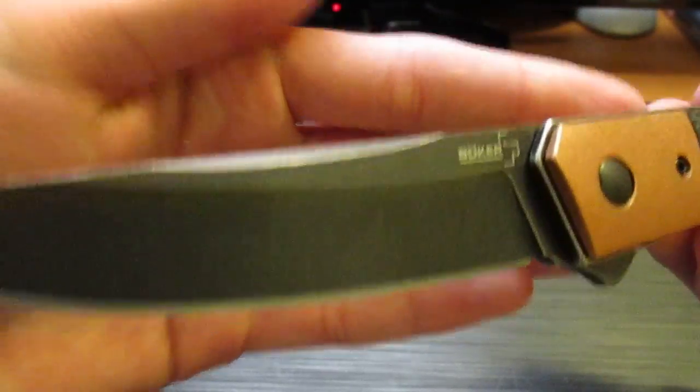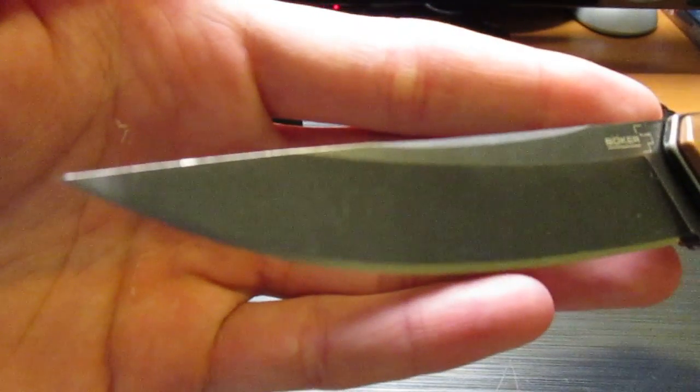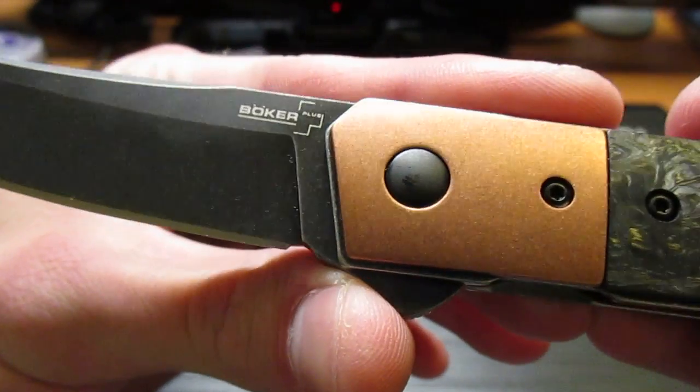Let's get some HD close-up shots. Let me turn my light on a little bit more. This isn't so much a review because I just got it in the mail, literally a couple hours ago, but I opened it up, kind of played with it a little bit, and I just figured I'd want to show it off.